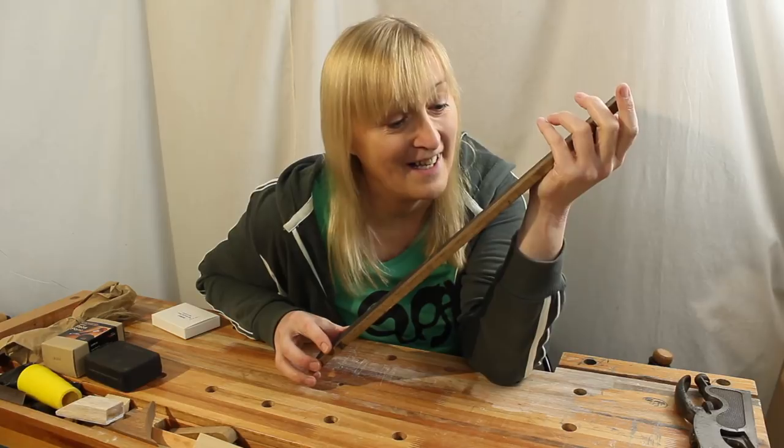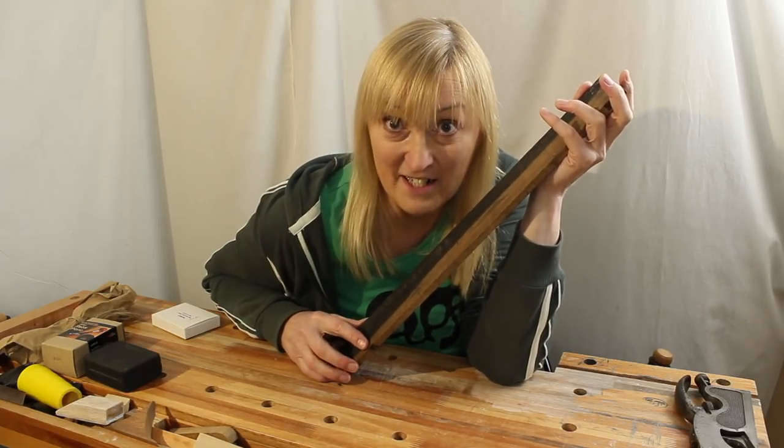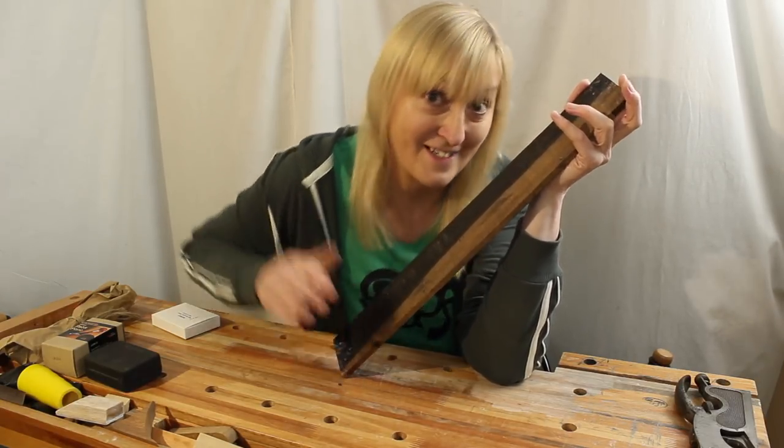That's it - we'll see you in the next video. Don't forget to click like, subscribe, comment, and all those things. Bye!